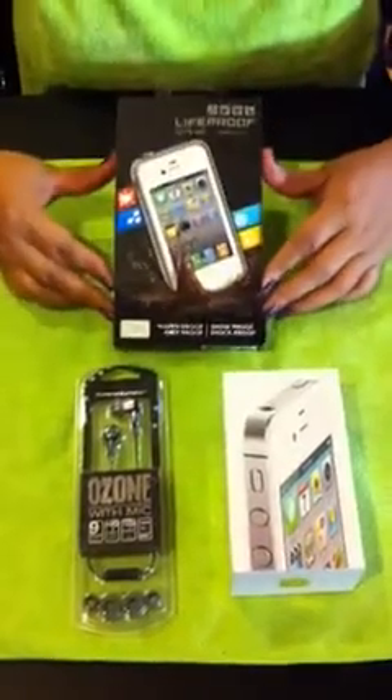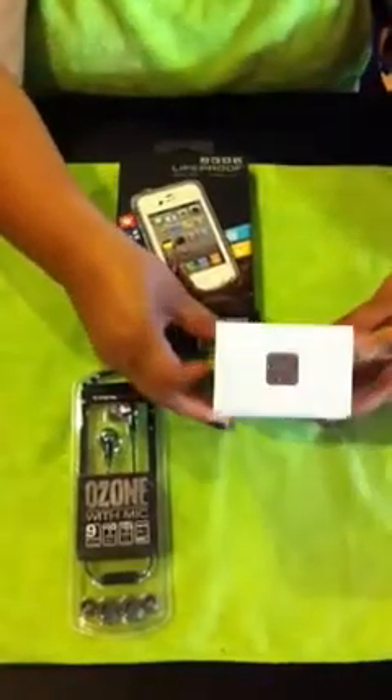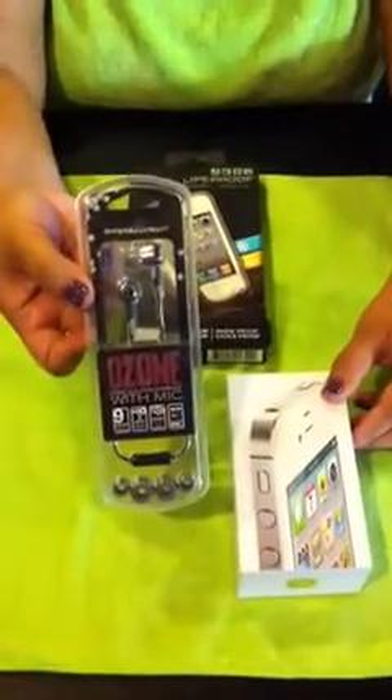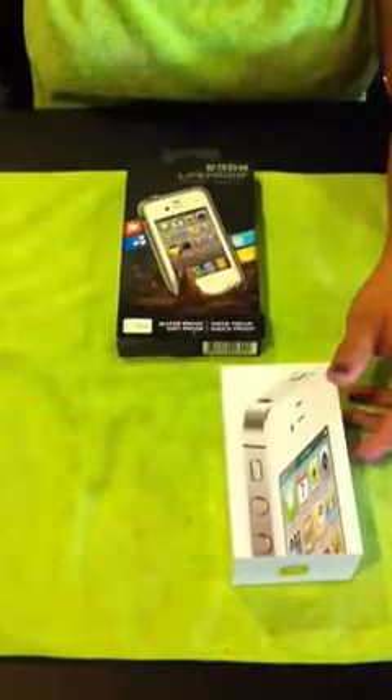This is the LifeProof case that I'm going to put on my iPhone 4 with the iCloud. And when I pre-ordered this at Best Buy, because I pre-ordered, they gave me free earphones. So I'll just put this on the side.